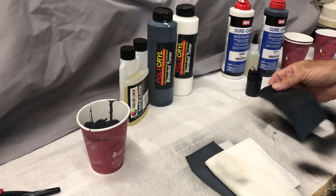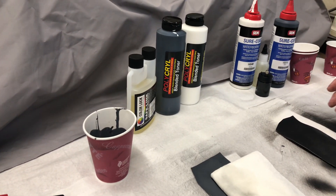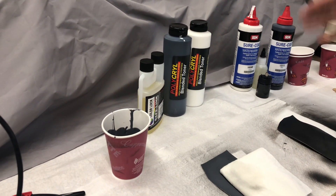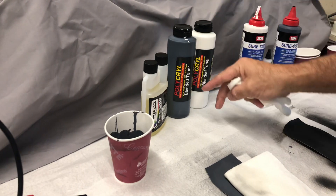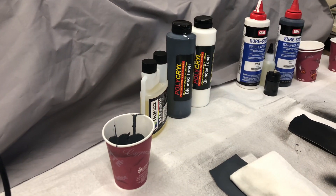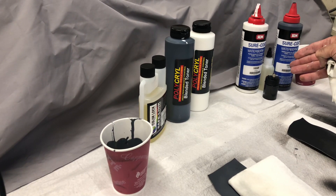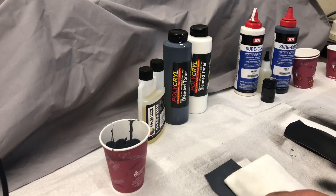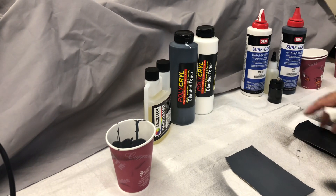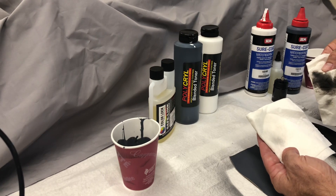Is SurCoat a bad coating? It's okay, but as far as durability is concerned, it's not as durable as PolyKryl. It's a lot more expensive than PolyKryl and it's not the newest technology — polycarbonates are stronger than polyurethanes, so PolyKryl is a hybrid version while SurCoat is essentially a standard version. If you want to pay a lot more money for a standard product over a high-performance product, that's up to you. That's what we wanted to show you — the durability factor. You be the judge.